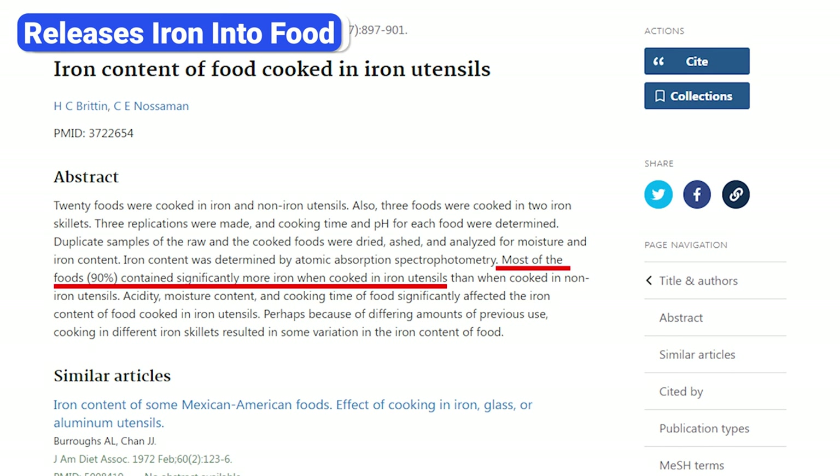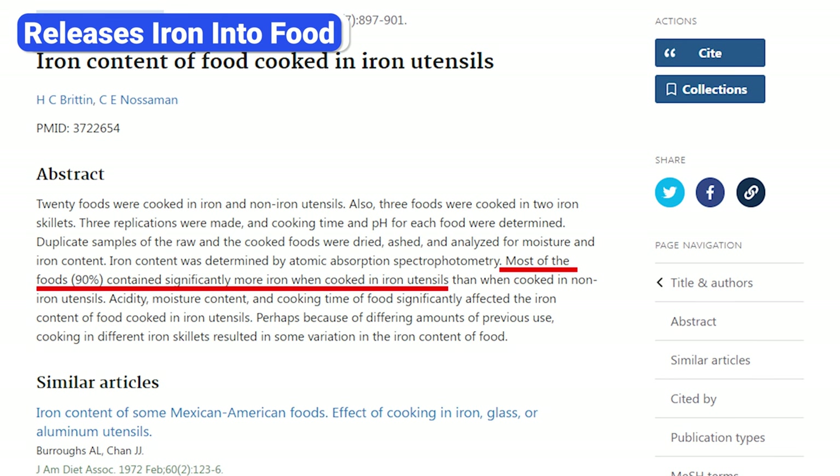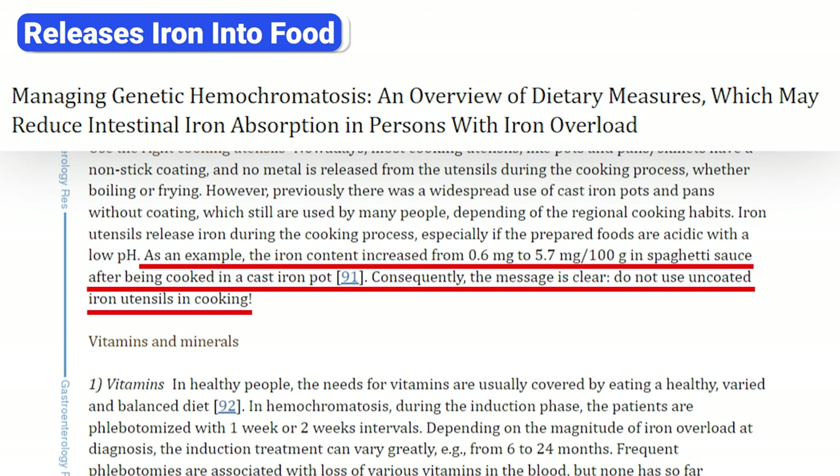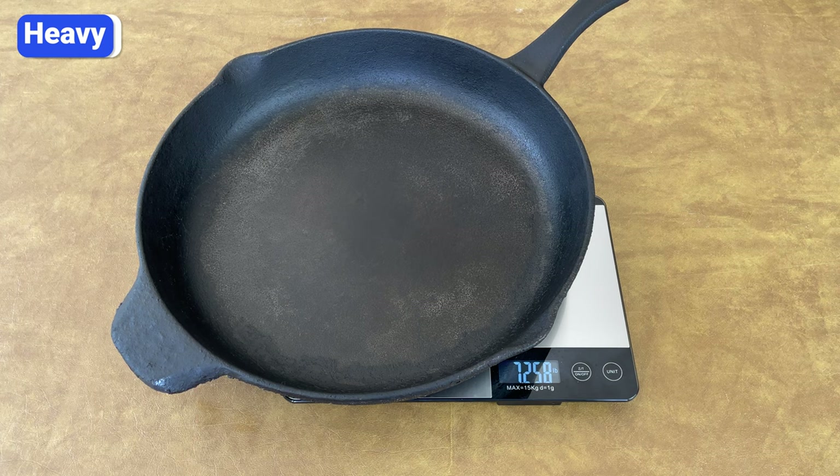Studies show that small amounts of iron get released into food cooked in cast iron pans. These trace amounts of iron are safe for most people, but for certain people this could pose a problem. If you have hemochromatosis, a medical condition that causes your body to absorb too much iron, or your iron levels are too high for other reasons, you should avoid cast iron cookware.